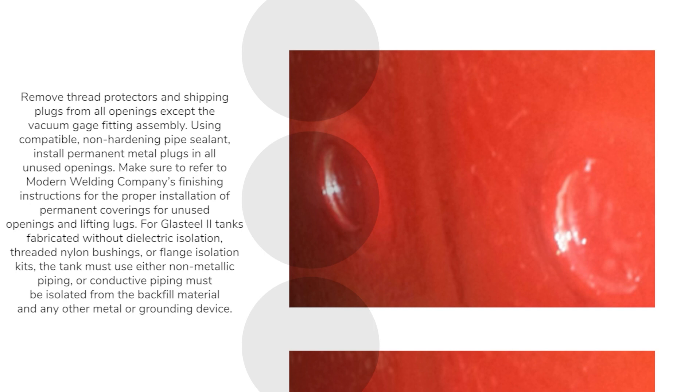Make sure to refer to Modern Welding Company's finishing instructions for the proper installation of permanent coverings for unused openings and lifting lugs. For GlassSteel II tanks fabricated without dielectric isolation, threaded nylon bushings or flange isolation kits, the tank must use either non-metallic piping, or conductive piping must be isolated from the backfill material and any other metal or grounding device.